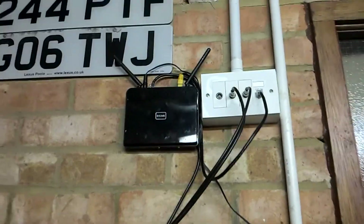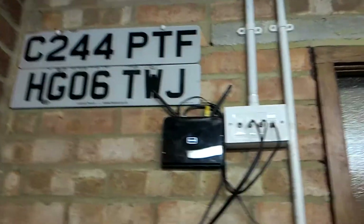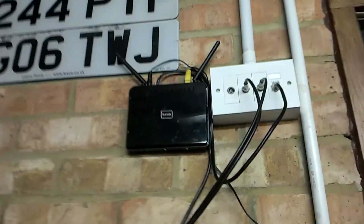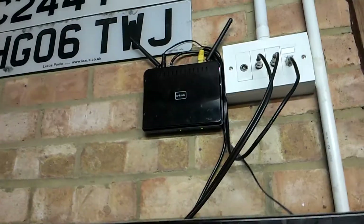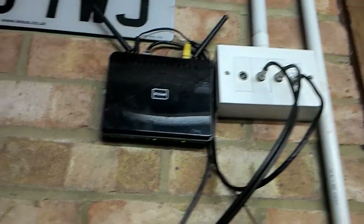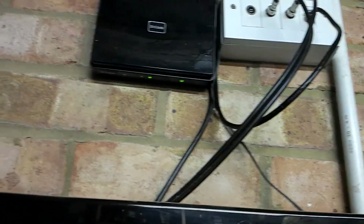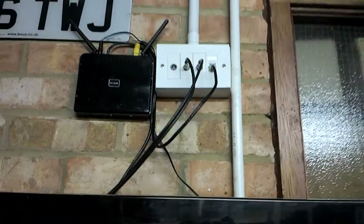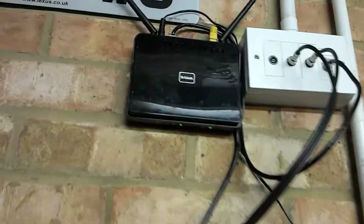I hope that was helpful. If you need any details about this router or want to find out how to get one, they're pretty cheap on eBay — around three quid used. If I've still got the spare one I just showed you lying about, feel free to message me and you can buy it off me for a fiver plus postage — it's brand new and I haven't even turned it on. It's really a great router. Thanks for watching.